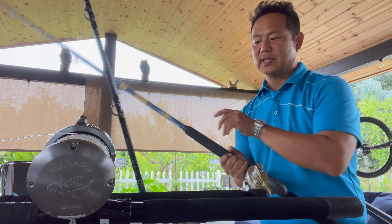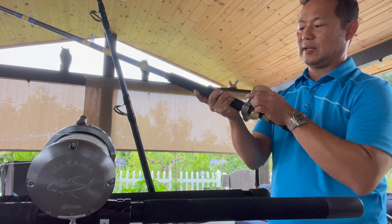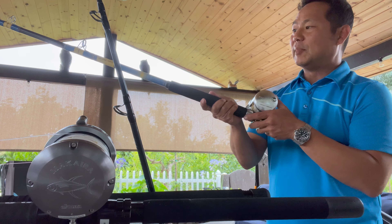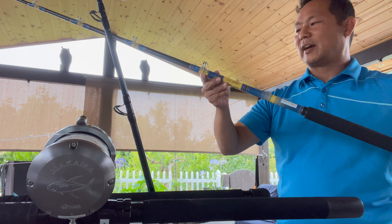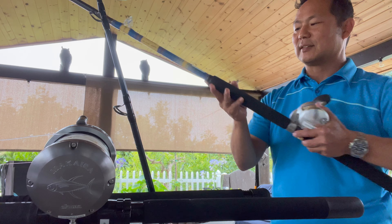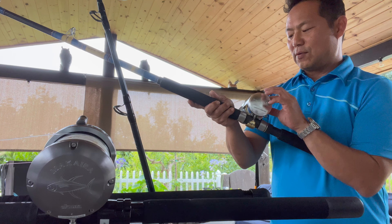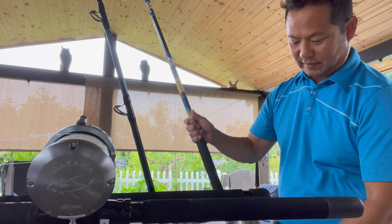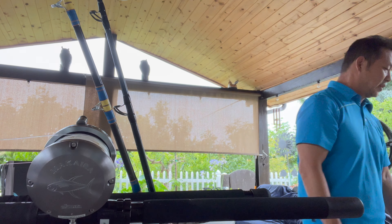Then I have a lighter setup — this is a 40-pound setup. So far I've shown you 180 and 60, and this is gonna be my 40-pound setup. This is the Talica 12; I'm using a custom rod that I got from Taka. This is 60-pound braid with 40-pound fluoro — what I use for fly line with light bait.